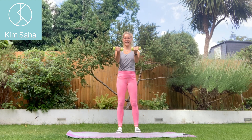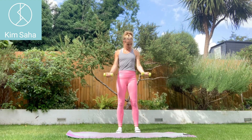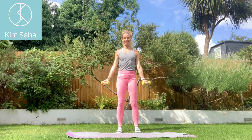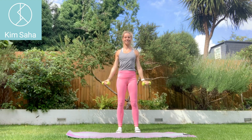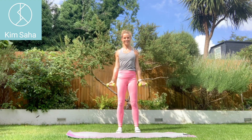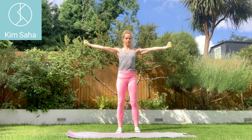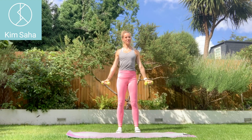Bring the arms down by the sides, palms facing forward. We're going all the way up and then down, keeping those palms facing forwards. Keep everything up tall, drop the shoulders. Keep the weight back through the heels and keep the chin tucked.